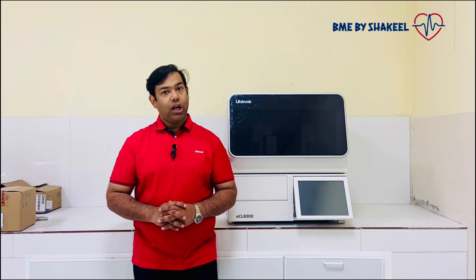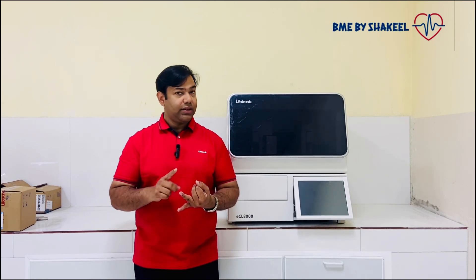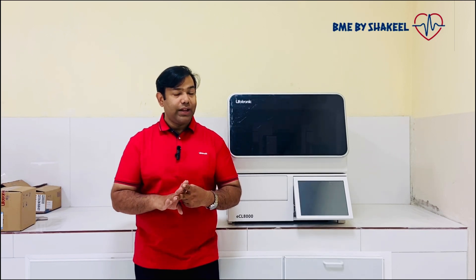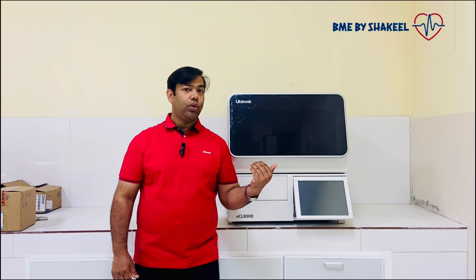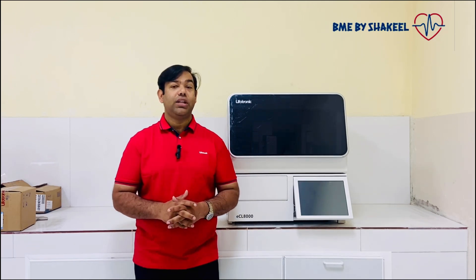The ECL-8000 LIFO-Tronic is an electrochemiluminescence emissions analyzer with a throughput of 86 tests per hour. All over the world, only two companies have this electrochemical emissions methodology — one is Roj, and LIFO-Tronic ECL is the second one. This is the first company in China with this ECL electrochemical emissions method.